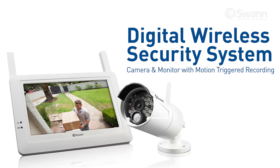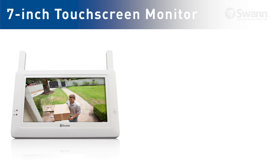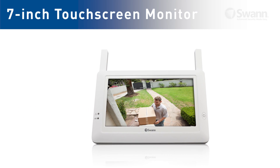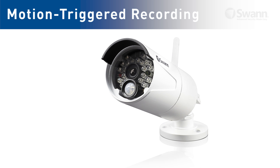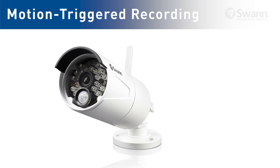Introducing the Digital Wireless Security Kit from SWAN, featuring a 7-inch color touchscreen monitor and an indoor-outdoor camera with motion-triggered recording. It's the latest in wireless surveillance technology from SWAN.